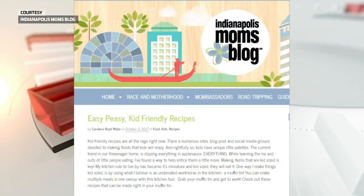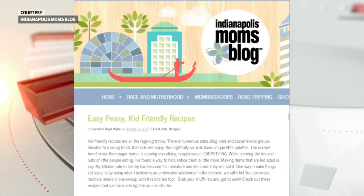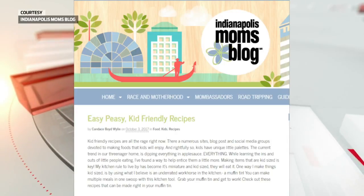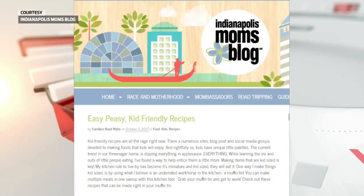Check out the Indianapolis Mom's Blog — we have the blog link on our website, and the direct link to Candice's great recipes has been tweeted out. Thanks for being with us! It smells so good. It's 9:26 right now — we'll take a quick break and be back.